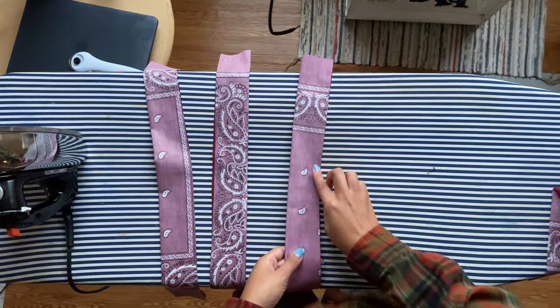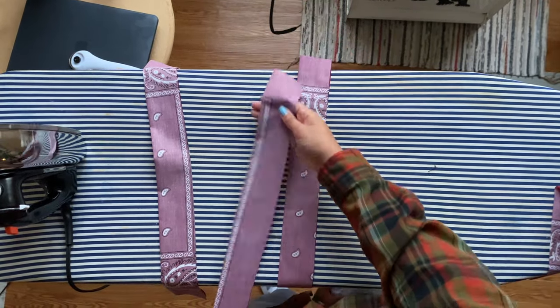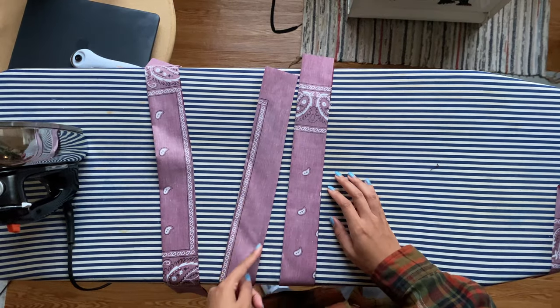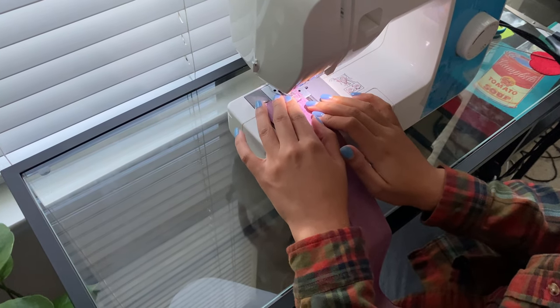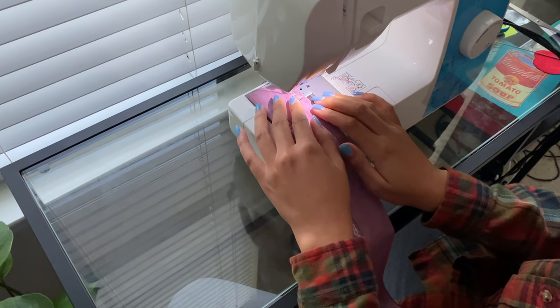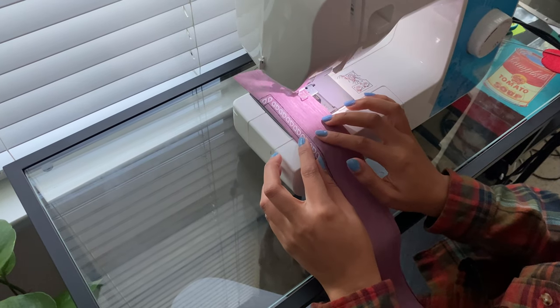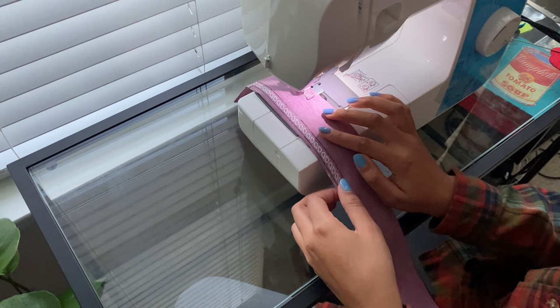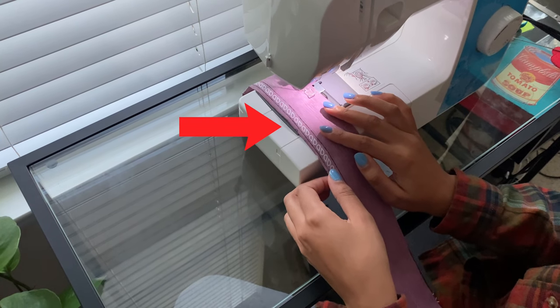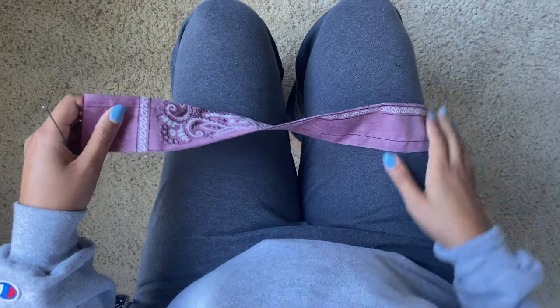Once you're done pressing them, go back to the sewing machine and sew a straight line from top to bottom for all four straps, making sure that you leave both ends open. I repeat — do not sew the straps closed. We have to have them open to be able to flip them. I'm using this edge of my sewing machine to determine how wide each strap is so that way they're all even.